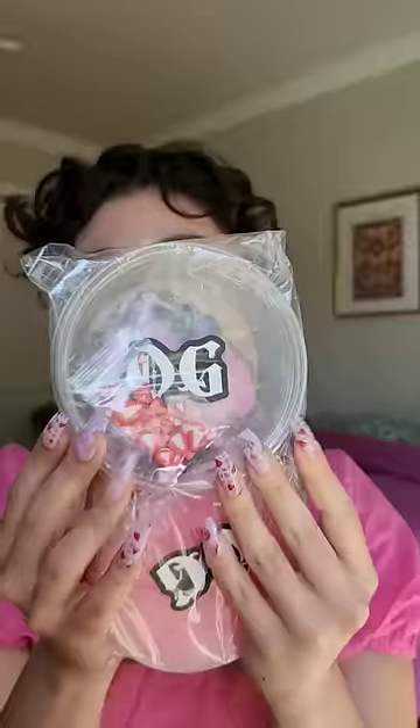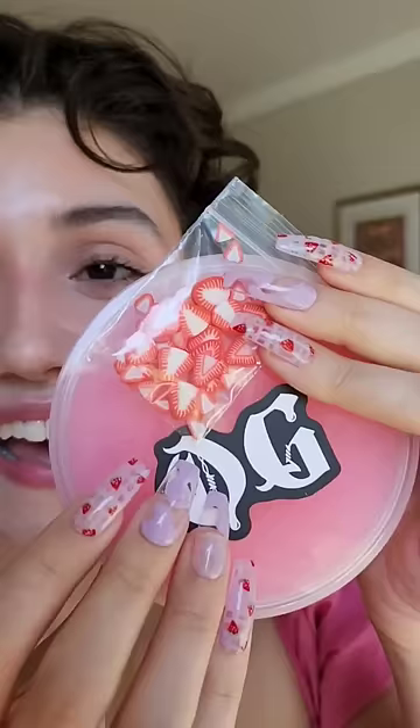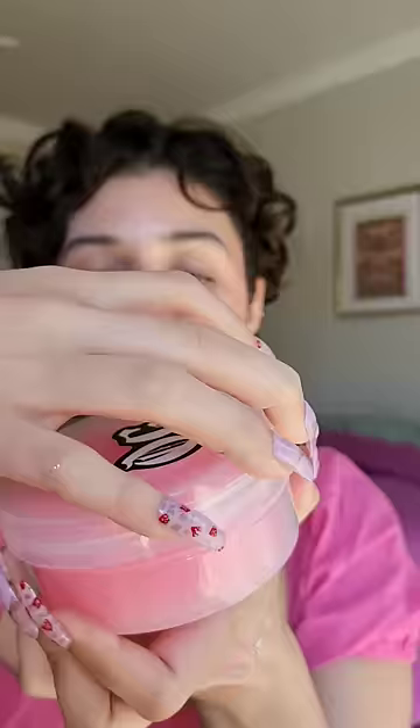Let's unbox some low-gees slime. I matched my nails to it. Looks like spider webs.